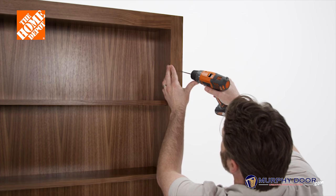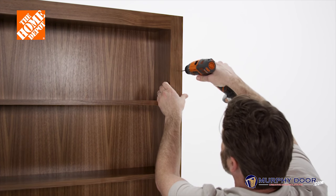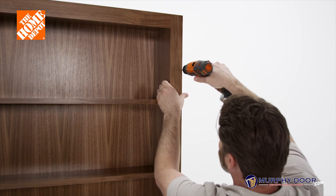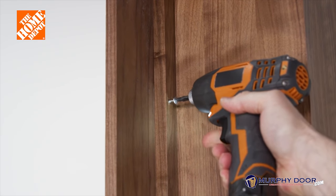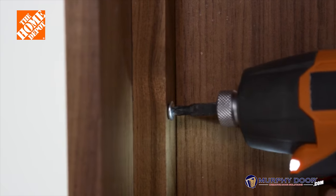Now, using the drill with a one-eighth inch bit, drill three holes into the swing side of the door's face frame to make it easier when attaching to the back of the side casing. With the face frame pre-drilled, attach the side casing and screw in the quarter-inch grabbers, making sure not to drill through the other side of the casing.